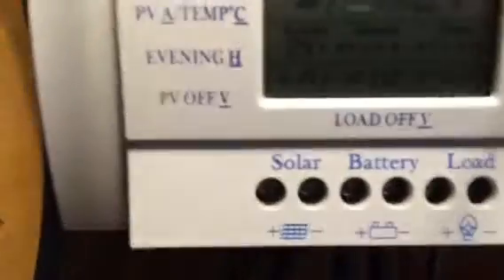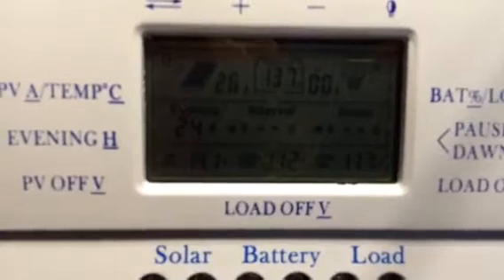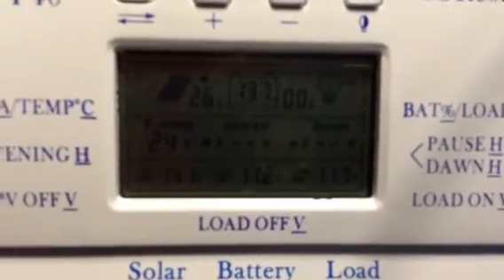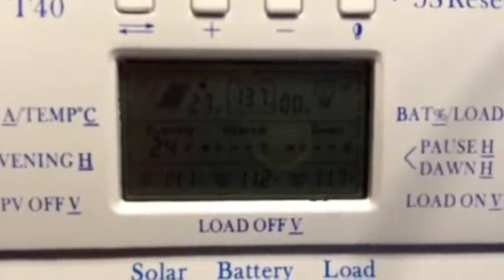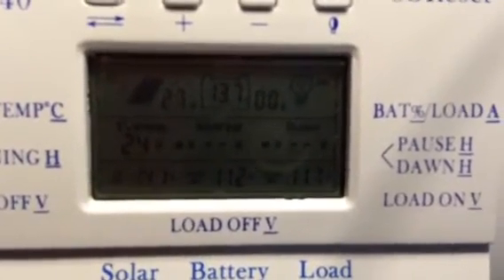We are currently charging our batteries off of solar. We've got 27 amps charge rate. The battery is showing 99% charge, 13.7 volts.